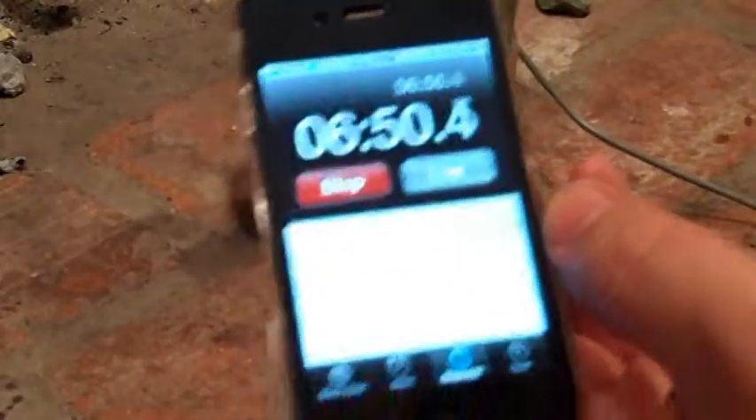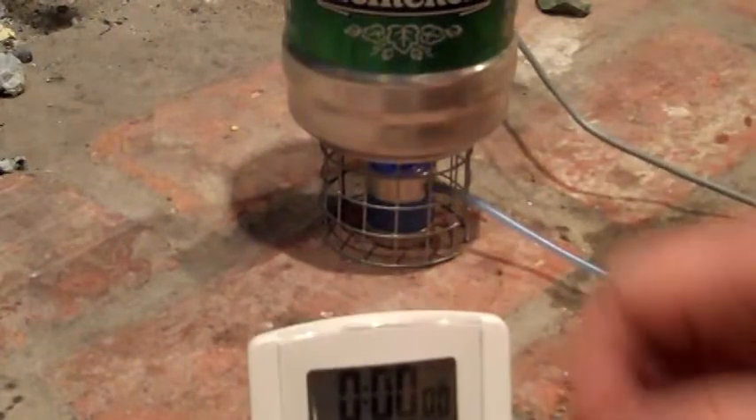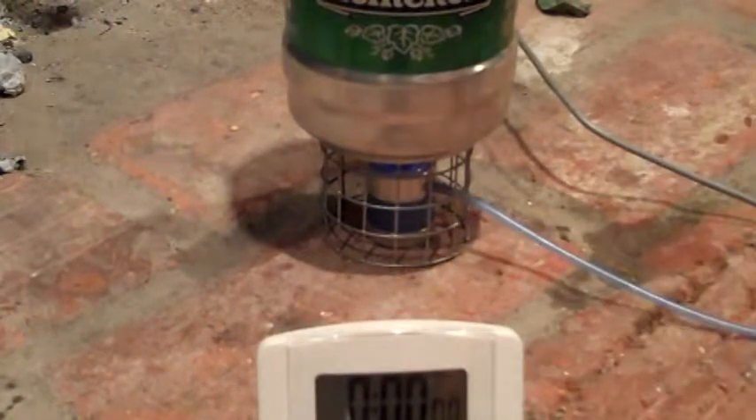It's been about seven minutes and we're just over 100 degrees, so climbing steadily.